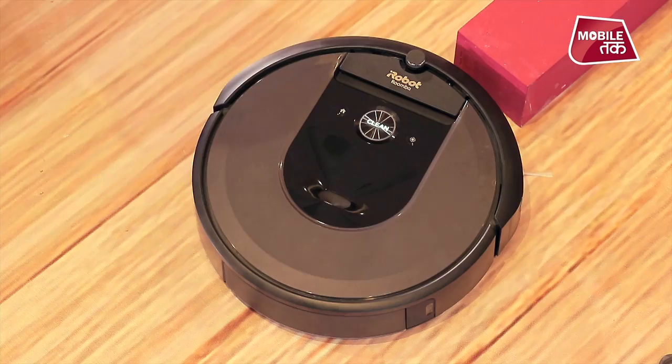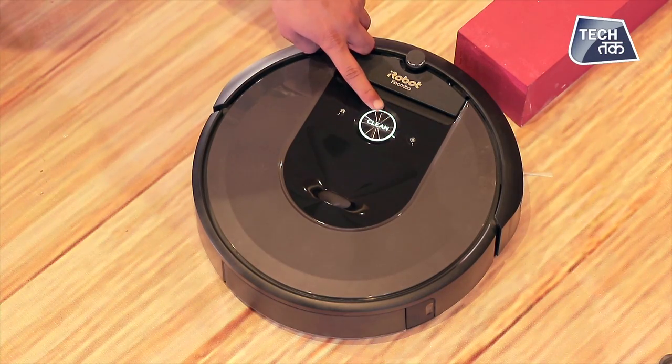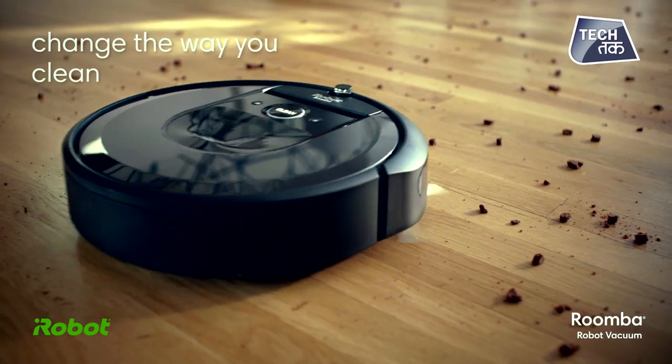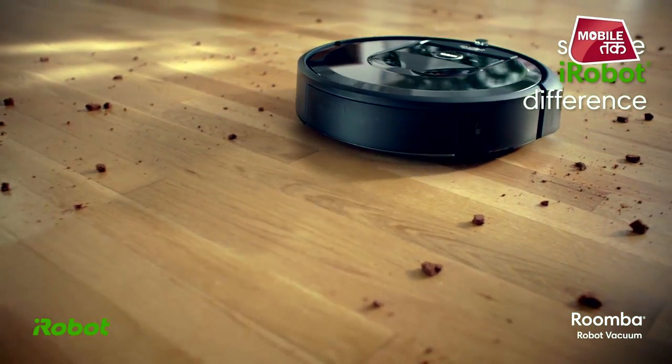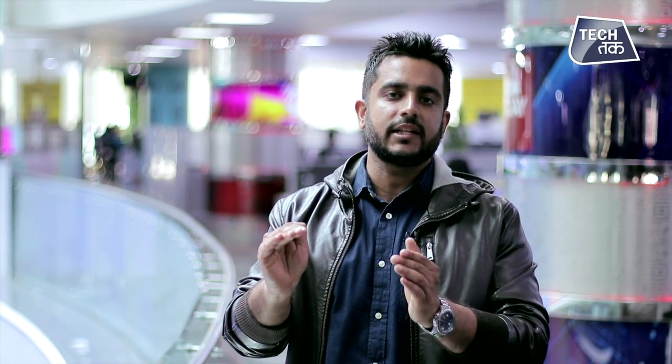Inside the robot there are also many sensors that can be used to identify different areas. The robot is small and can roam around your house on its own. It will not go past stairs.